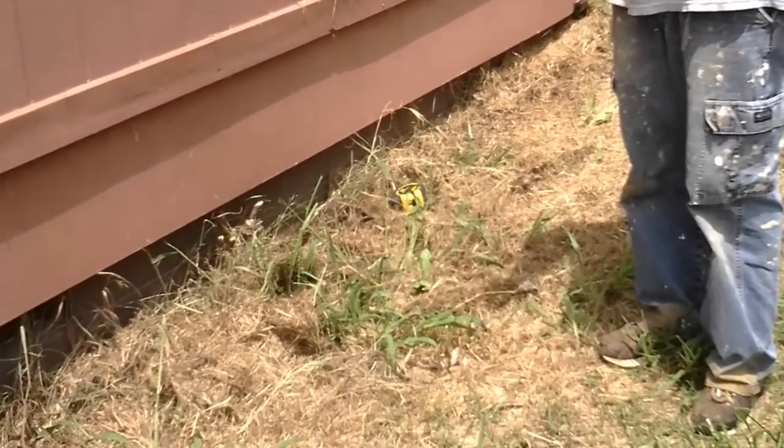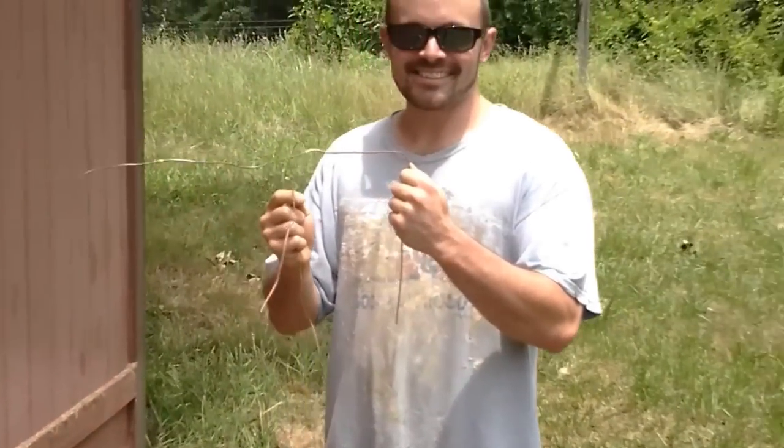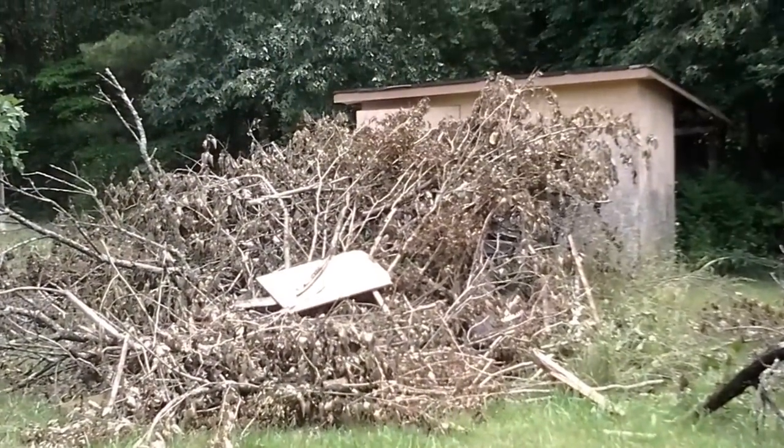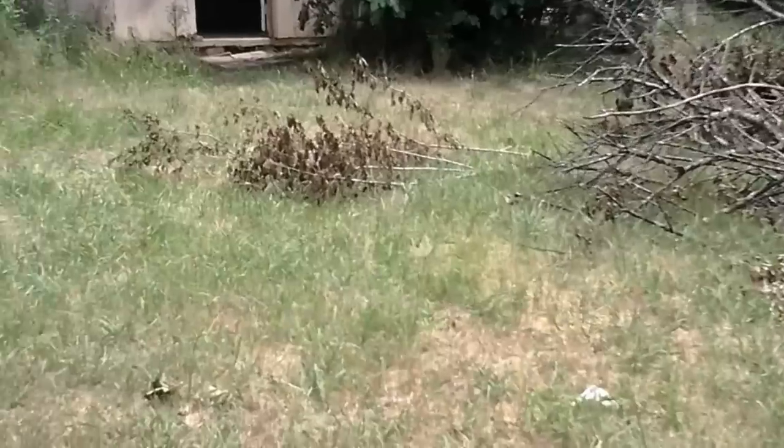Now what y'all don't know is we went under the house and measured — right there is where the wire is coming out. So now what we've got to do is walk through the jungle, or around rather, over to the well house and see where it is over here.